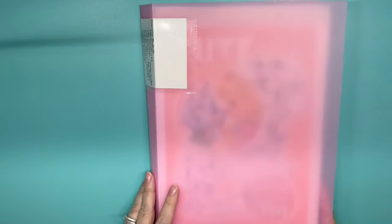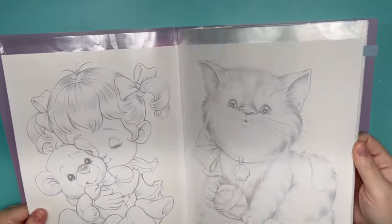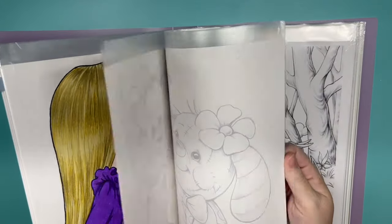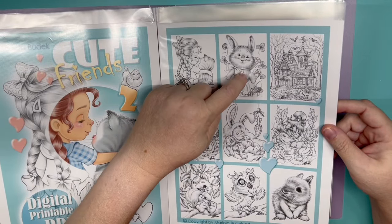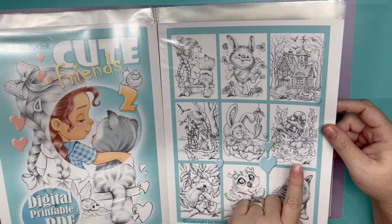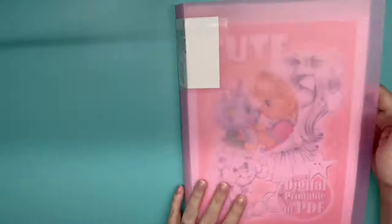I also pulled more of her books — she has these cuties. The picture I picked was from Cute Friends Two. I really like either this one here or this one right here, so one of these two will be the ones I'd like to do from there. I have so many PDFs, so I'm going to be trying to add those in.